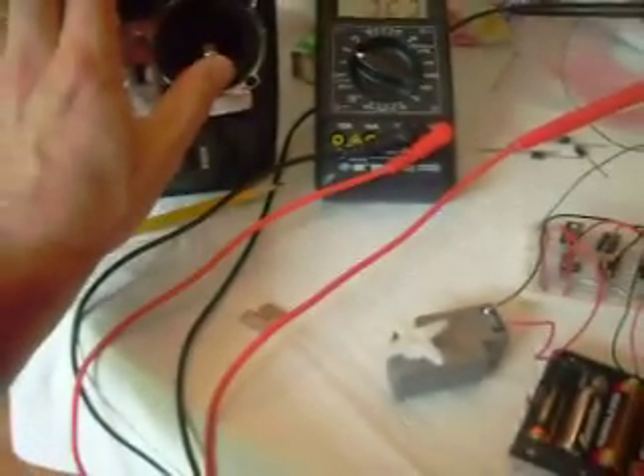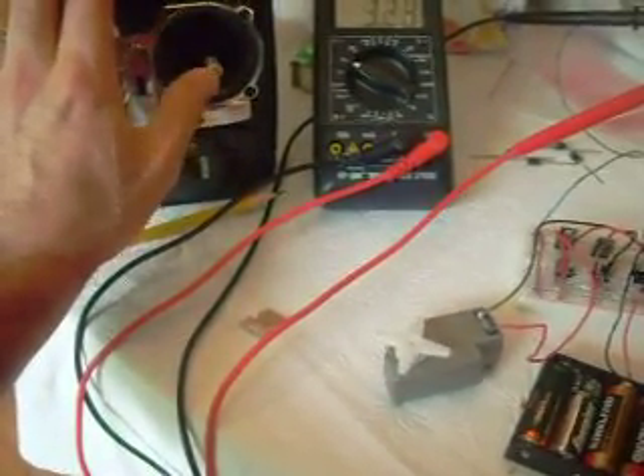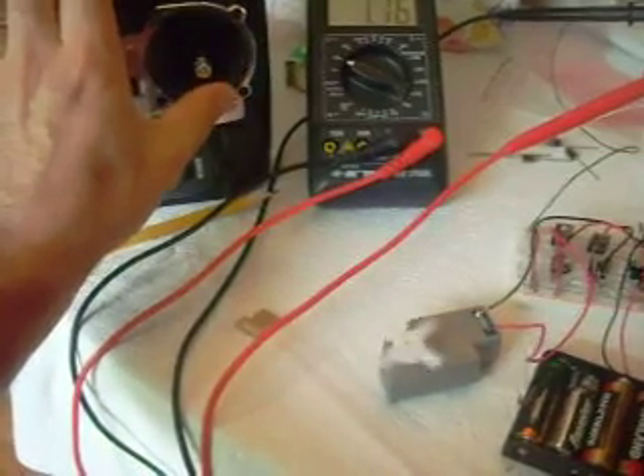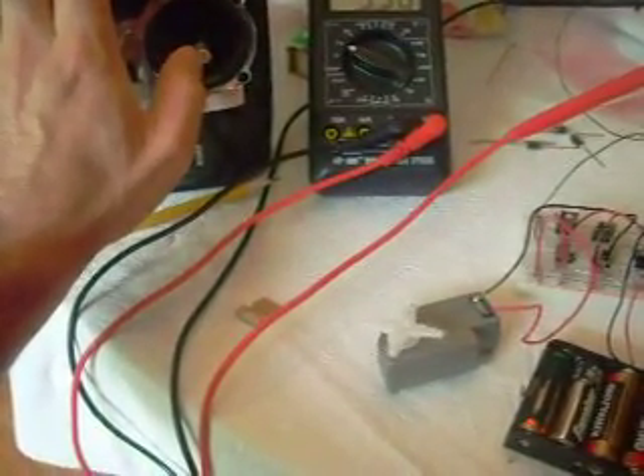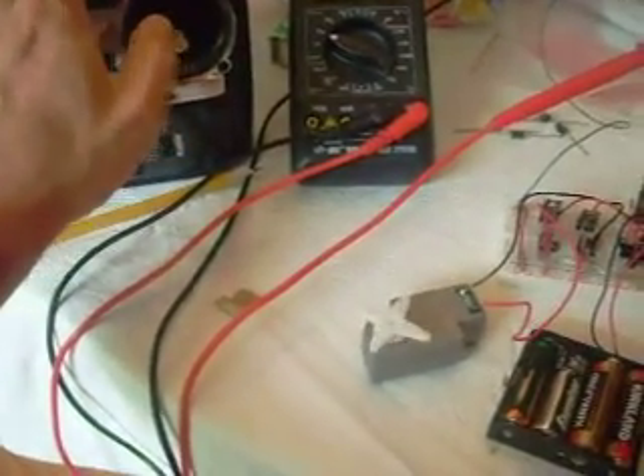I'm going to turn one direction, turn the other direction — that works just fine. The only thing that's not too great is this jittery stuff.